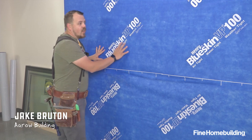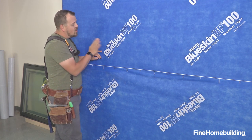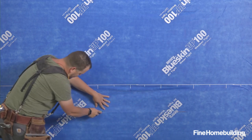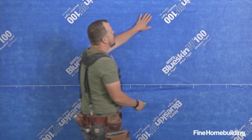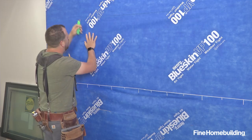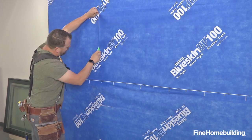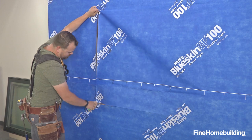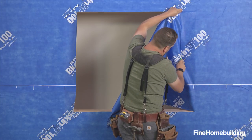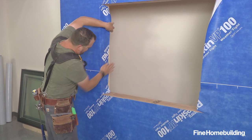The first step in the assembly is to cut open our membrane. We'll cut the sill flush and the head flush, and on the sides we'll come in roughly the thickness of the wall so that we're able to turn that in. We'll make an estimation for the wall thickness and cut vertically on both sides, roughly the width of the wall. Now we're able to turn that flap inward and press it to our jamb.